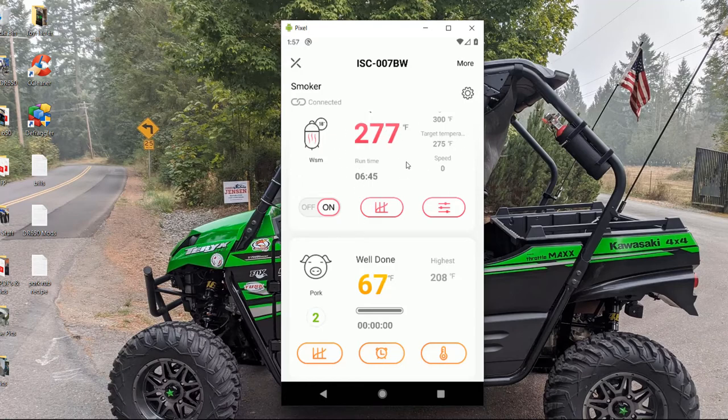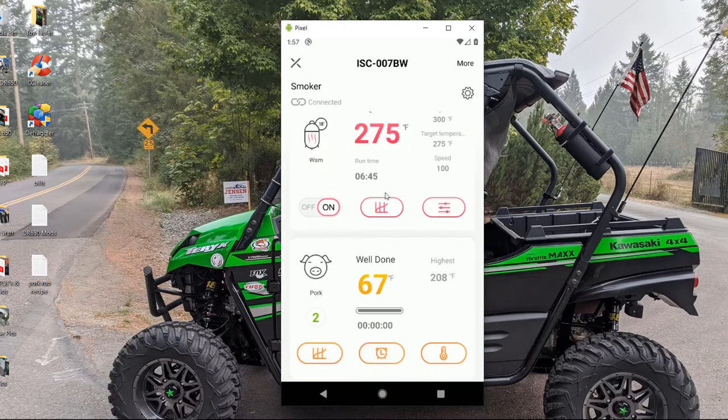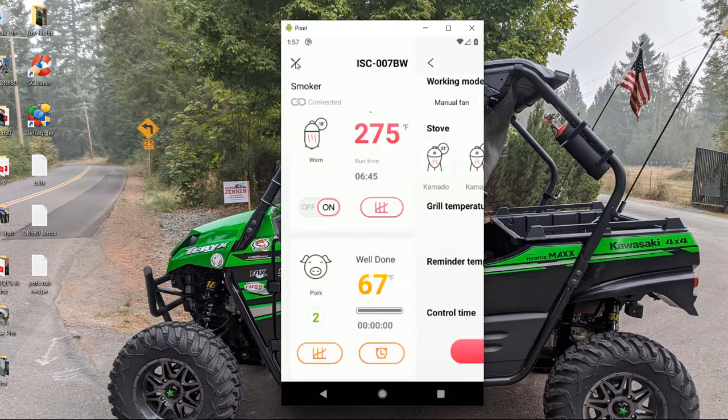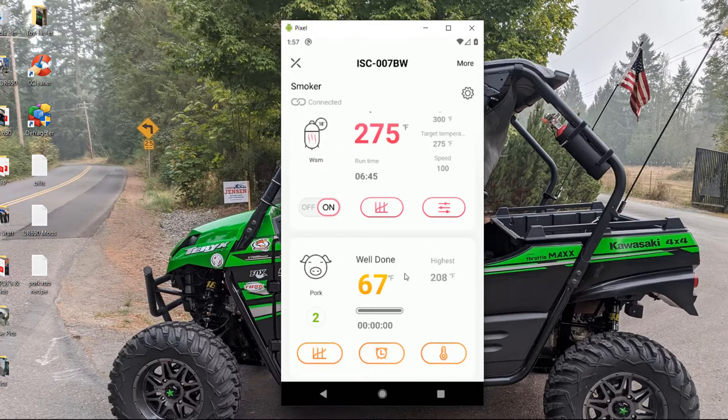This is the wireless data — the unit connects to your phone through their app. You've got your settings here. To set up your cook, you come into this settings box, select the type of grill or smoker you have. I went with the Weber 18-inch because that was the closest to the Bronco available. I set the temp for 275 — I didn't ever want it to get past 300, but that was never an issue. It's set for barbecue mode, not manual fan.